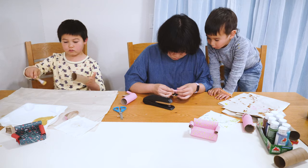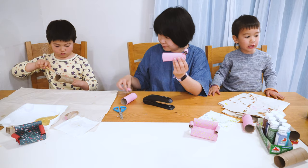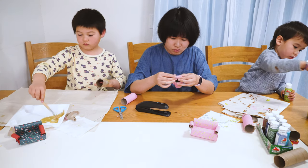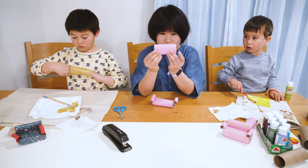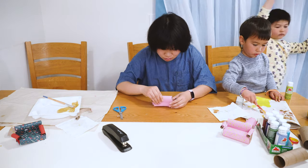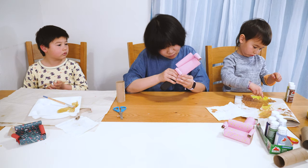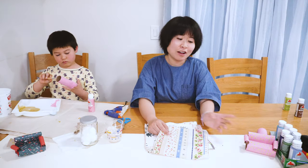Now we will push this piece inside the seat and use the stapler to fix it. Now we are going to do the other side. After the seat is ready, we will put the back on. We will squash the bottom a little bit, like this. After we fix the back and the hand rest, we are done.